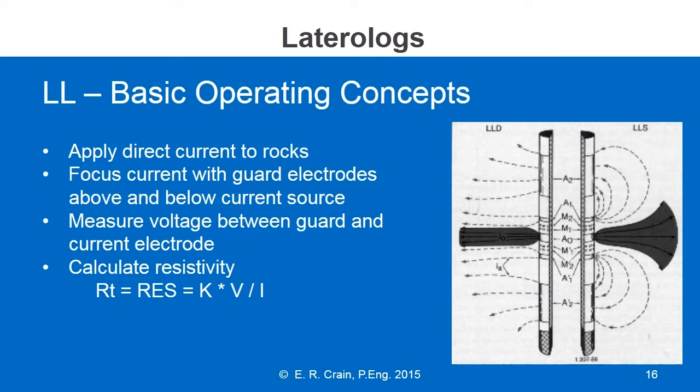The basic operating principle is really quite simple compared to an induction log. We apply a direct current through a current electrode, and we focus that current with an electrode above and below, usually called guard electrodes. There may be more than one set of electrodes above and below the current electrode, leading to some of the abbreviations.